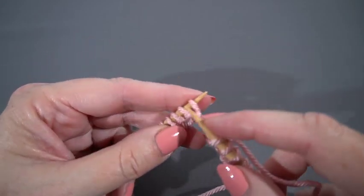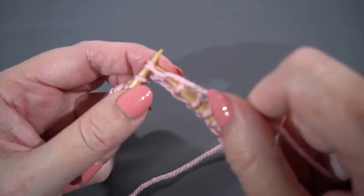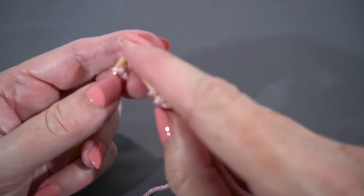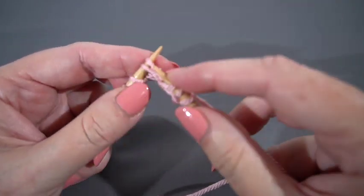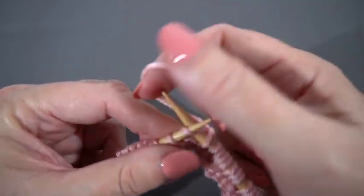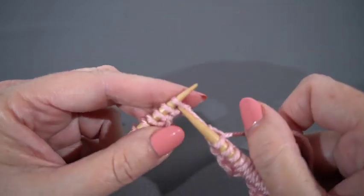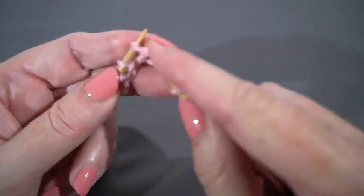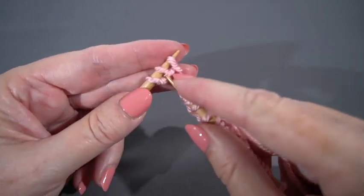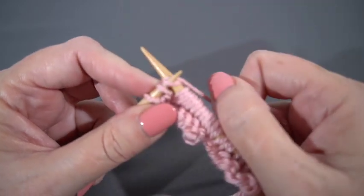Let's do it again. Skip the first stitch, knit into the second stitch and leave it on the left hand needle, then knit the first or skipped stitch and push them both off the left hand needle. Do it again — right twist. So after two right twists, we knit four: one, two, three, four. Two more right twists, and we're going to knit the last stitch.